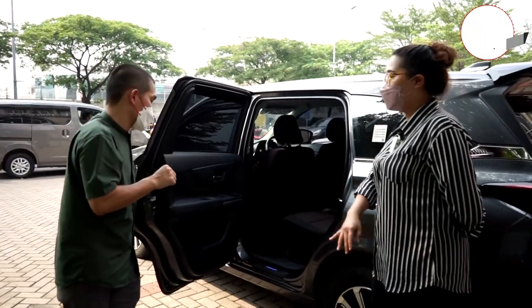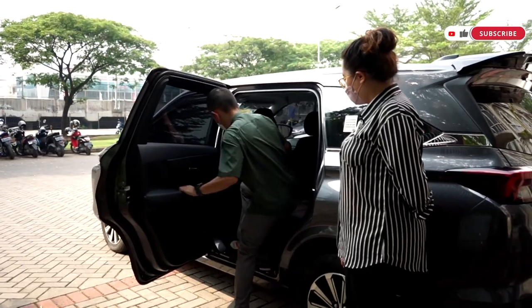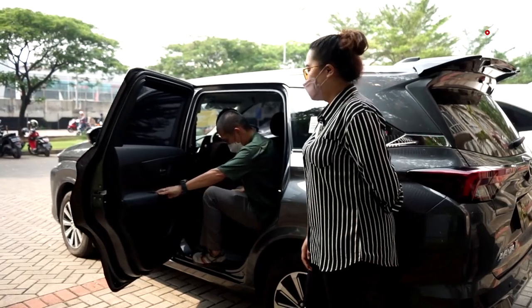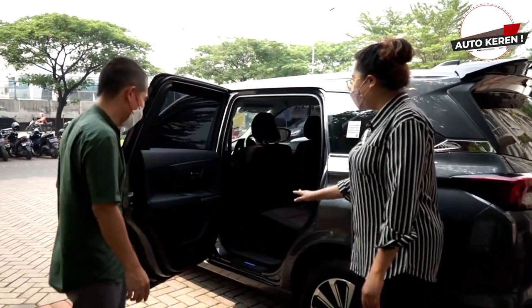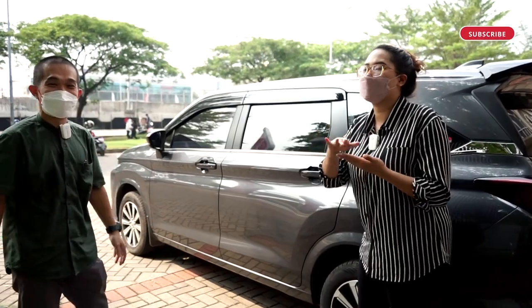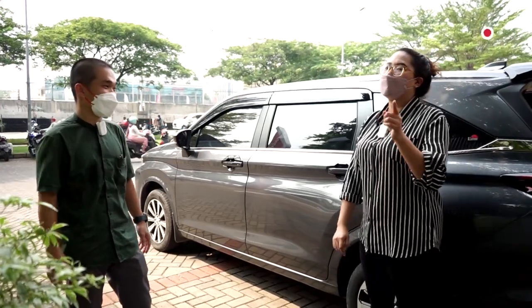Ini diamankan supaya tidak lecet-lecet. Coba cek frame pintu mobil kalian — lecet atau tidak? Dan aksesori ini juga mampu menutupin lecet yang sudah ada.